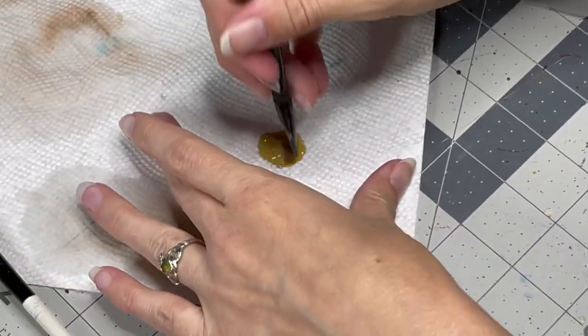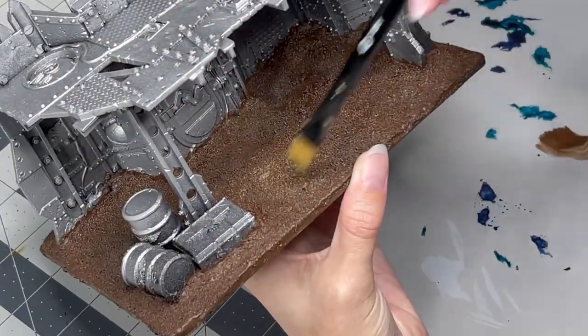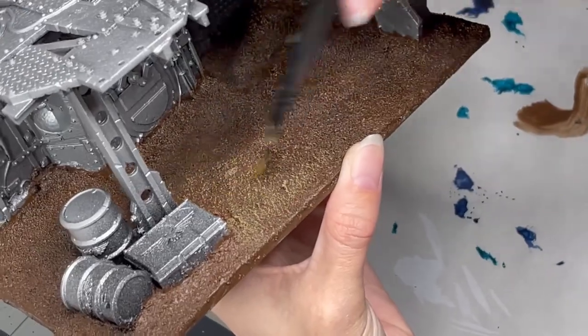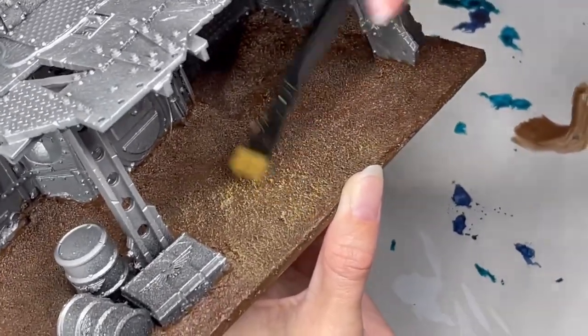Once we have this base color down, we're going to go ahead and move on to a highlight color starting with Hobgrat Hide, which is a new color from the Orruk line from Age of Sigmar, and I think it's going to work great as a highlight on my dark brown tone that I've already laid down. I kind of ran out of Tallarn Sand, so I figured this would be a great alternative. We're going to start by dry brushing this onto the base, making sure to hit all of the same areas, working with a relatively heavy dry brush, but making sure not to lose too much of that dark color beneath.